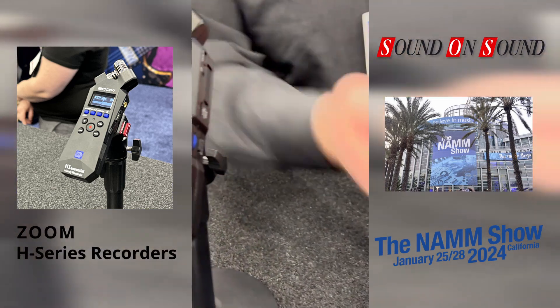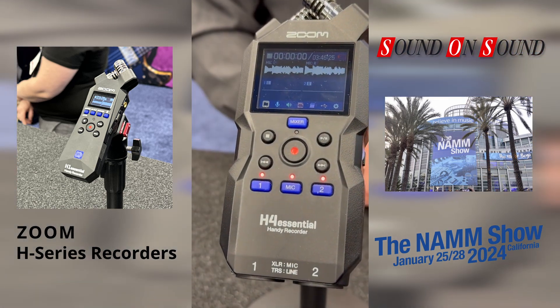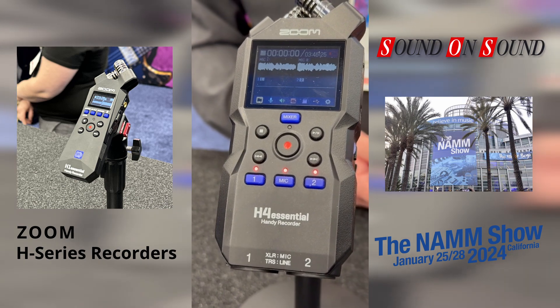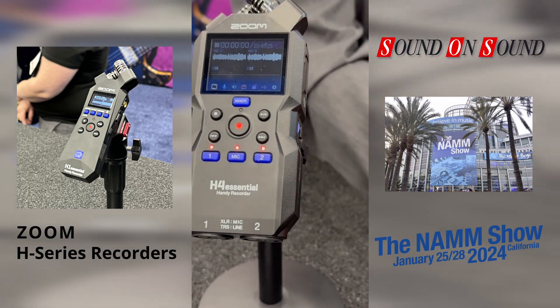A few really nice upgrades on the H4: you have a color screen, new quiet controls if you need to make adjustments while recording, and you can use the BTA-1 Bluetooth adapter to get wireless control from an iOS app.